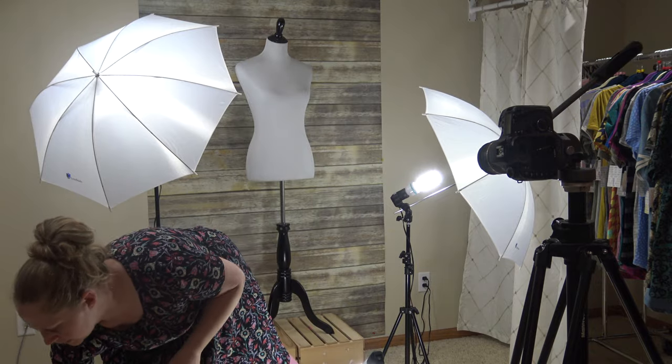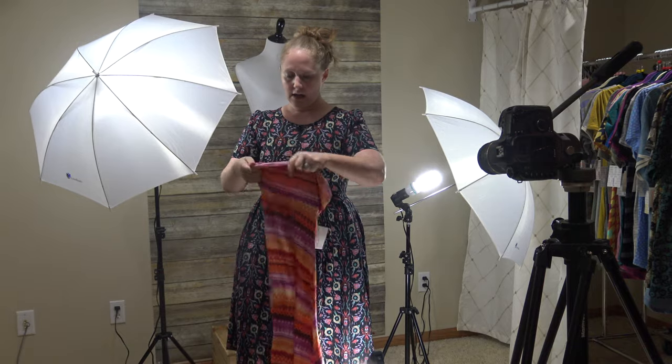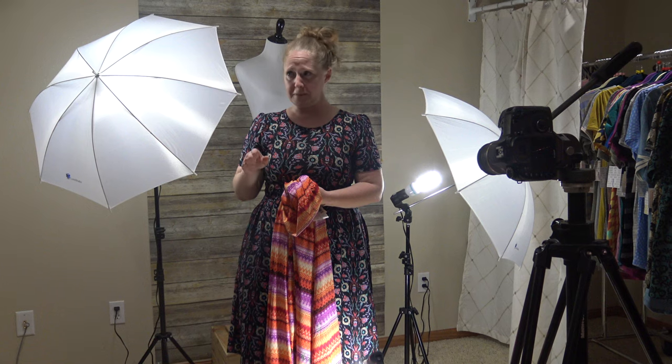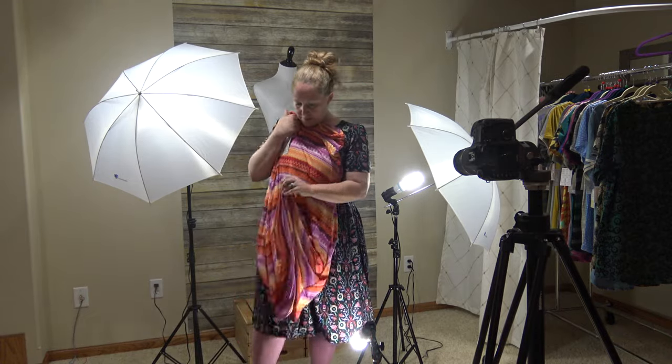I'm going to grab this lighter piece to show you — this is obviously a much lighter print so we're going to have to adjust our settings. When I'm shooting a lot, like right now I'm reshooting all my maxi skirts, because when I first onboarded and got our whole initial inventory in, I shot everything and we tried to get through it as fast as we could. It still took us about 8 hours to get through about 700 pieces of inventory. Once I was done I realized I wasn't super thrilled with how my pictures looked — the prints you couldn't really see very well. So I did a lot of research on how to take better pictures and do the settings better so I could pass that information along to my team.